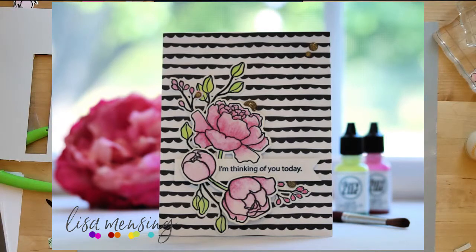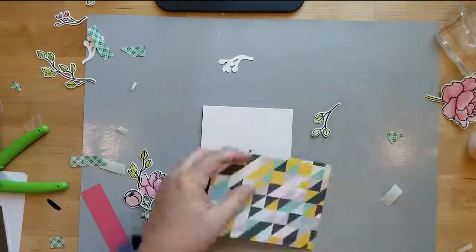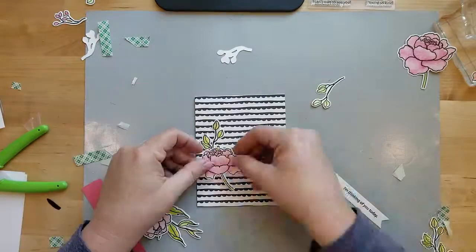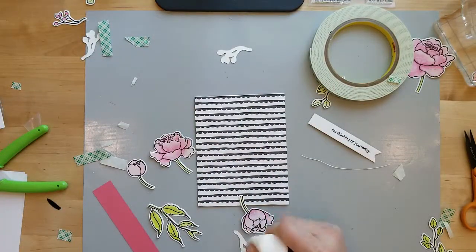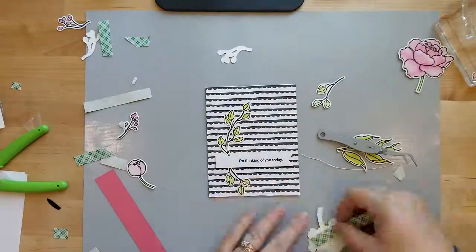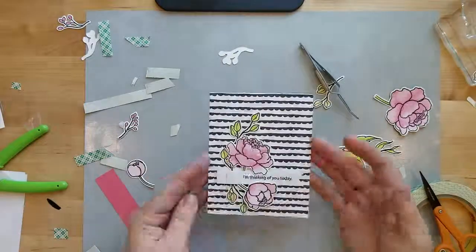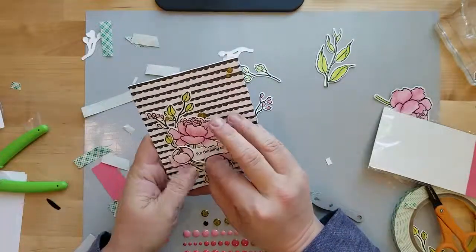The third and final card is a super simple thinking of you card using the Honey Bee stamps and the Bees Knees 6x6 paper pad. I picked a fun black and white patterned paper and adhered it to a four and a quarter by five and a half inch card base with double-sided adhesive. I used the Simon Says sentiment strips die cut in 80-pound Neenah cardstock and stamped my message from the Simon Says everyday messages stamp set. I used 3D mounting foam on the back of the sentiment, then arranged the flowers using quick dry liquid adhesive and 3D mounting foam, finishing with one last flower and some gold enamel dots.